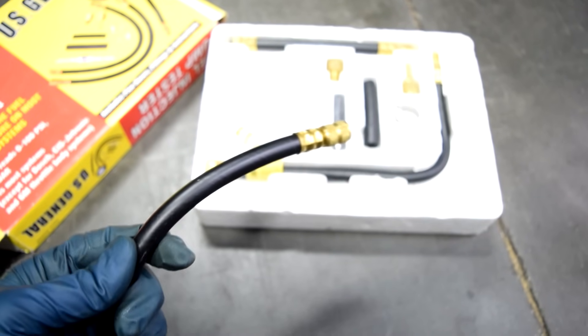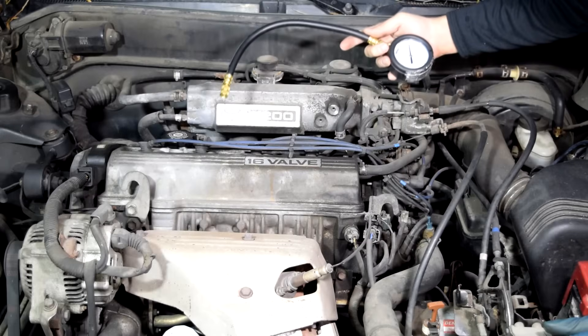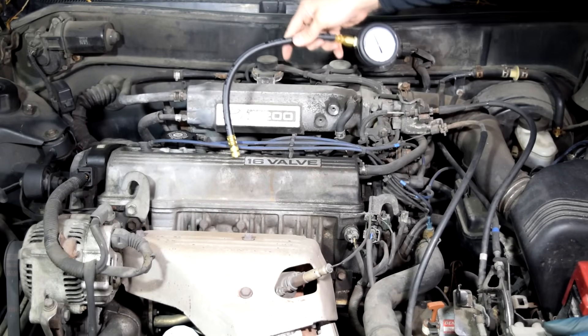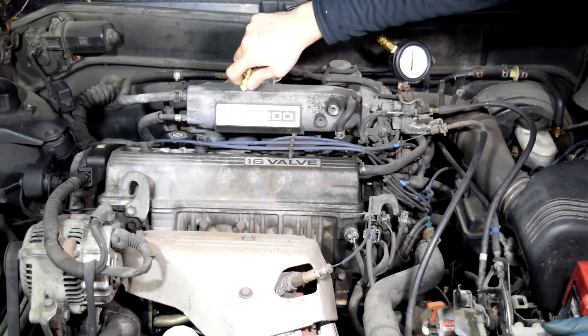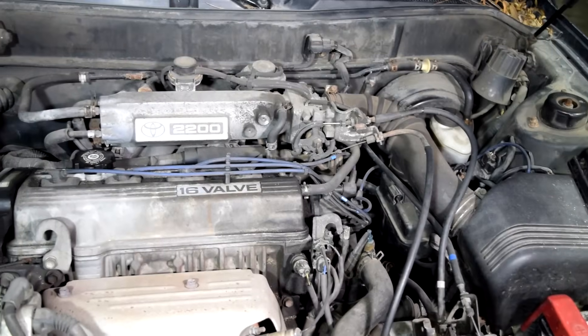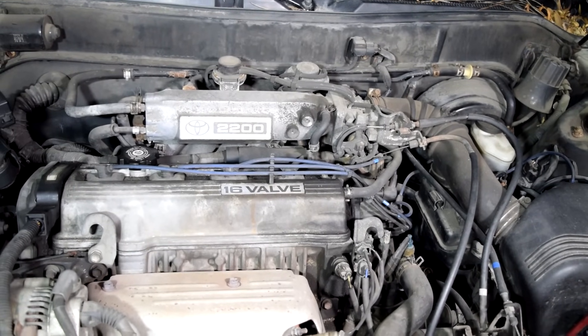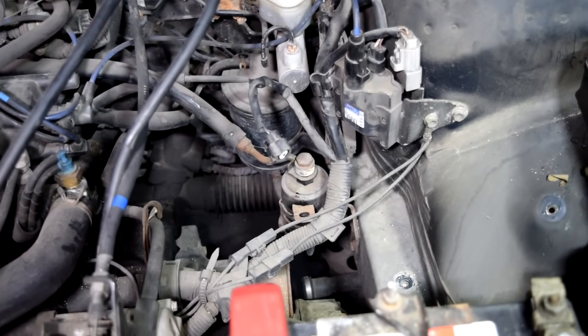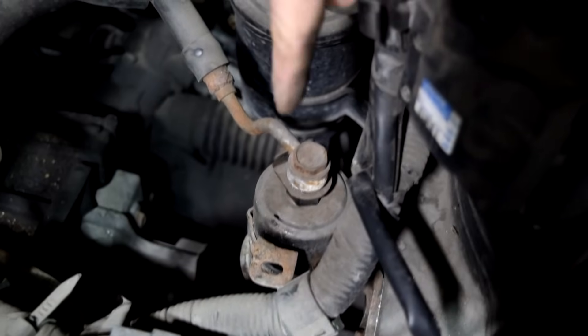They come with different fittings and adapters that should work on most cars. On most new cars, you're going to have a fitting with a Schrader valve inside that you can hook this onto — basically just screw this on there. They're usually easy to spot. But some older cars, like this 95 Toyota Camry, don't come with that fitting.